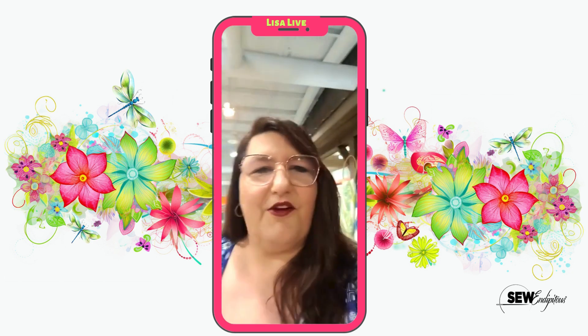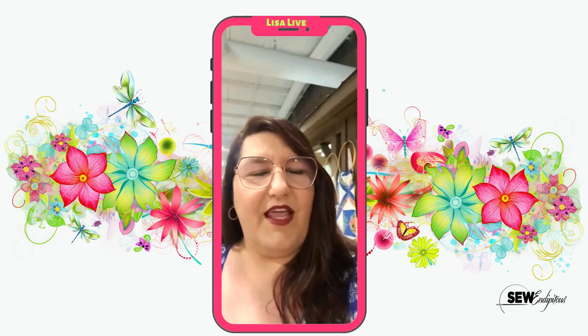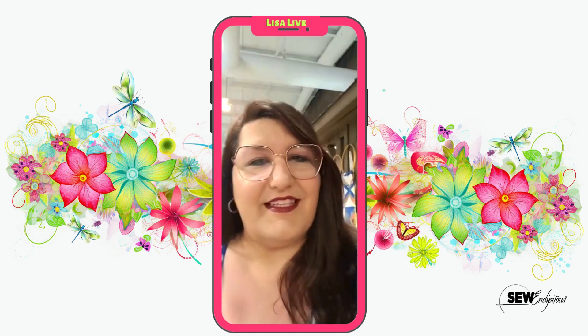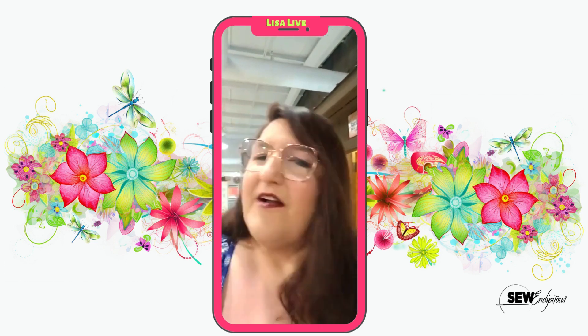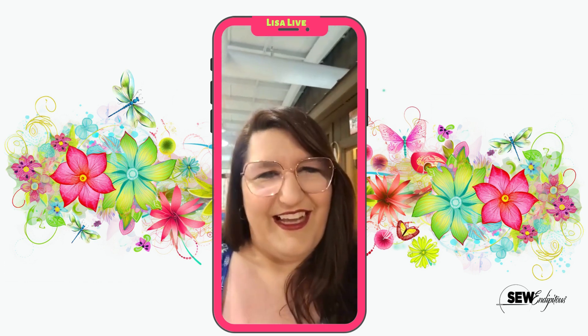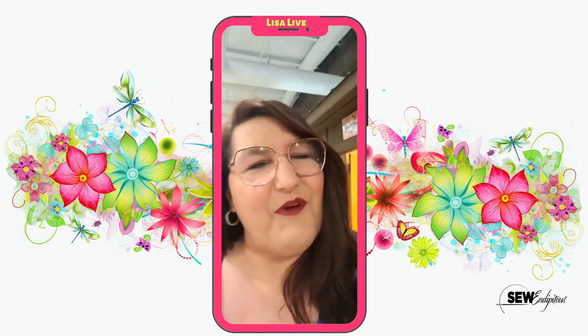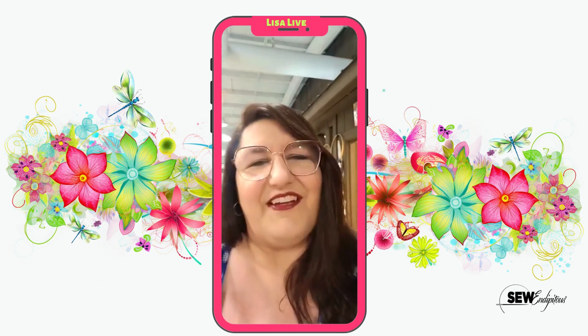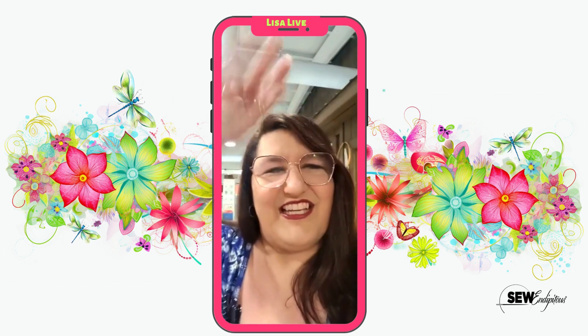I hope you enjoyed this little thought process on some panels and this cute project. That is it for now. Hopefully you will pop in to see us — today is Saturday, we're here 10 to 3, but we're always available online at SewIndipitous.com. For now, this is Lisa at Sew Indipitous, where unexpected happiness is found in every stitch. Be blessed, guys. Have a good day.